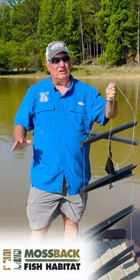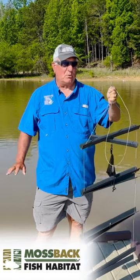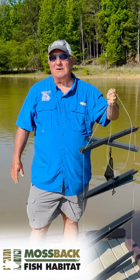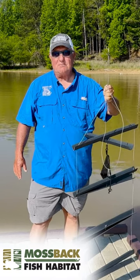Hey everybody, I've got a really neat thing for everyone out there that fishes, no matter what kind of fish that you fish for. Of course, I love to do this for crappie, but that's just my own preference. You could put this anywhere you want it. It's called the Mossback Fish Magnet.